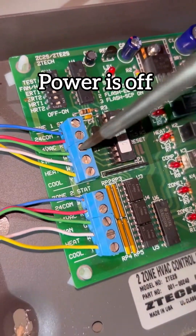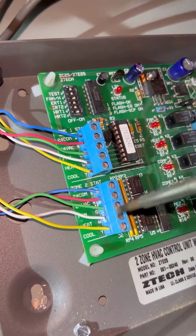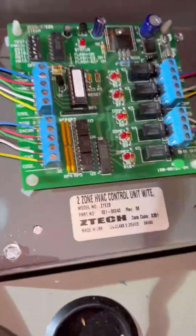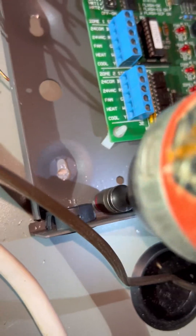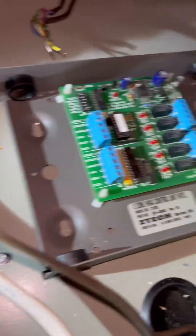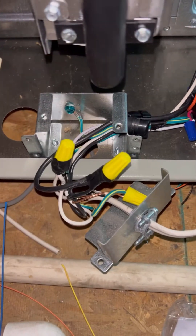I turned the power off and I'm taking out all the single-stage low voltage wiring from the original zone board — sped it up a little bit for you. These boards are really common up here; when the house gets built they put these in with the original builder-grade systems. A lot of times it's just single-stage, cheap builder-grade equipment only supposed to last about 12 to 15 years on average, but for whatever reason the zone boards never get upgraded.